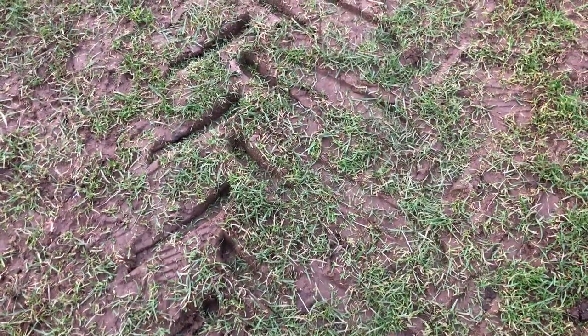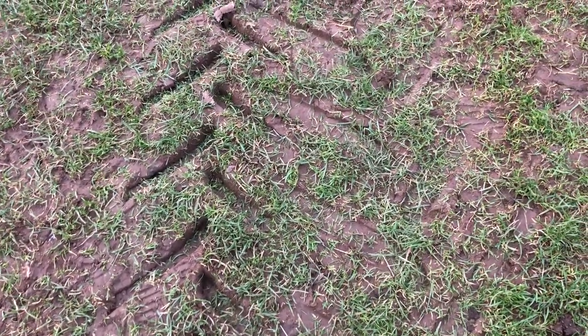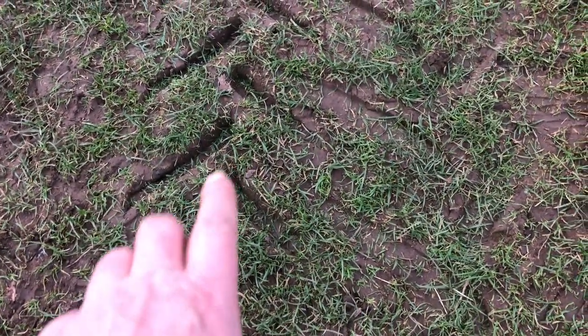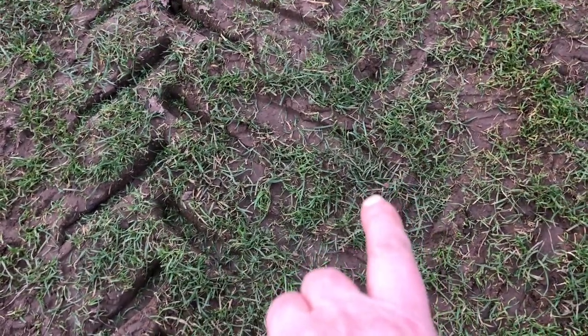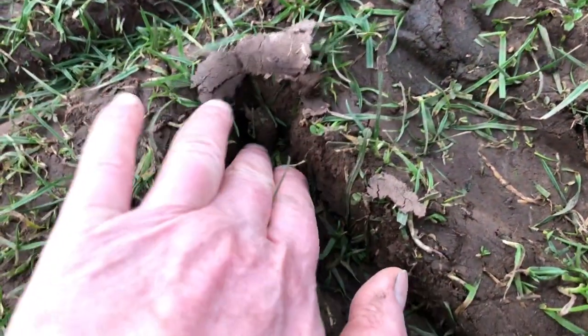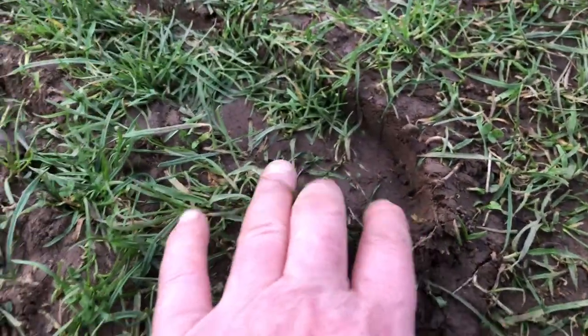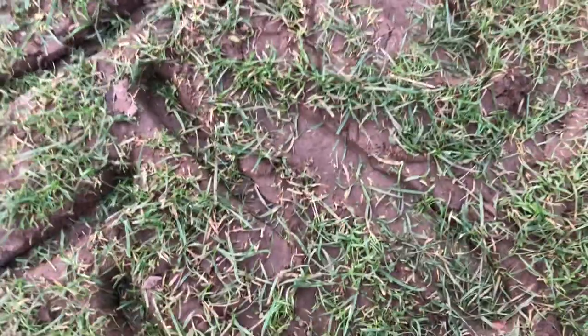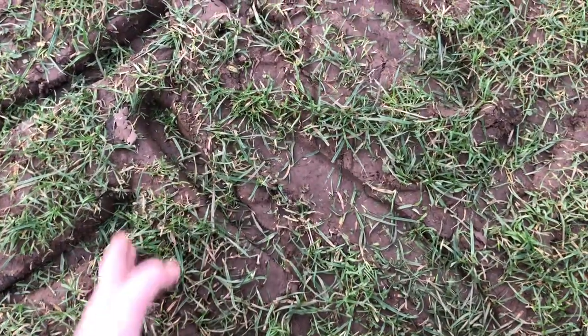Right here you can see the difference between the two tires. This was when I brought the tractor out to get the tires fitted, and this is the new tire — look at the difference. The old tire cut really deep into the soil, whereas this broader tire hardly tracks across the soil. You can see the difference between the two tire tracks — that's the middle of the old tire, this is the middle of the new one.